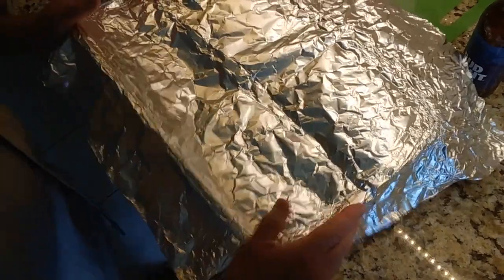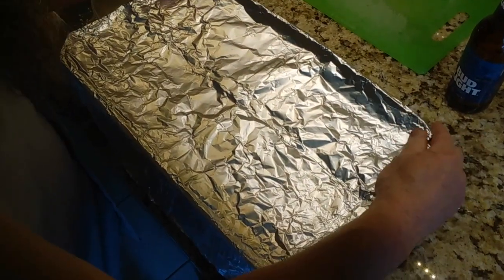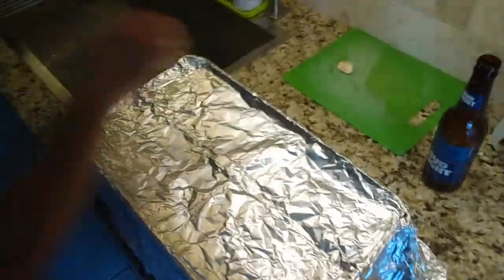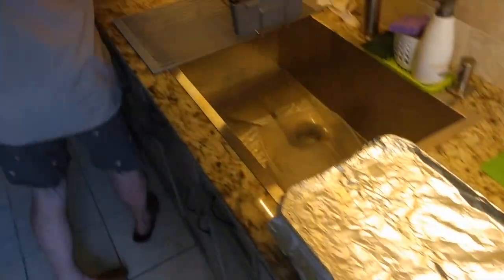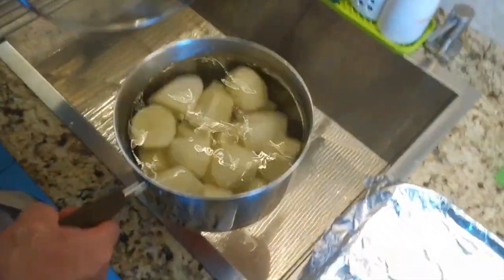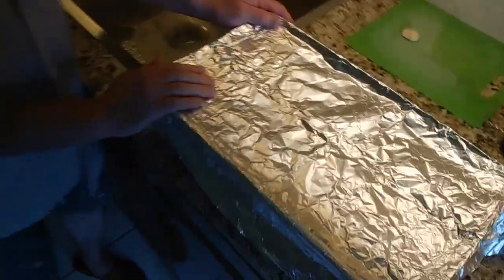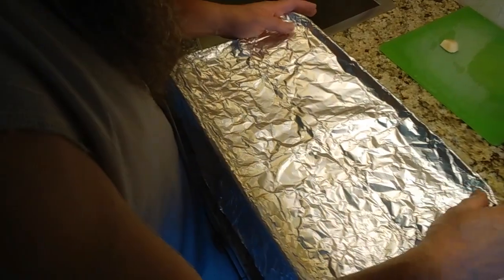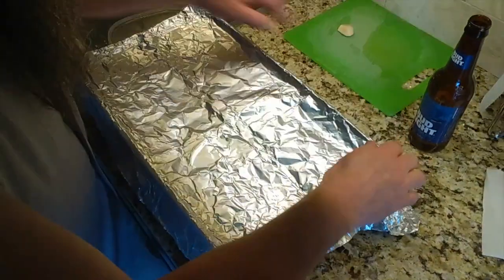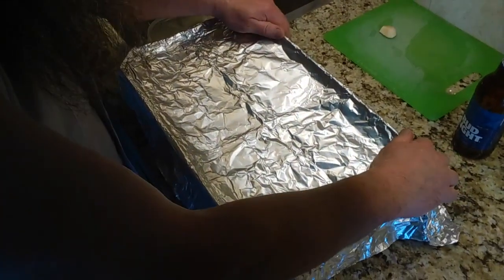That's enough water. Next, you cover it real good with foil. This is going to go on the grill. Besides that, we're going to make garlic mashed potatoes — the potatoes are peeled and the garlic is ready, but that's for later. You can also do baked potatoes or french fries. Now these babies are going on the grill.